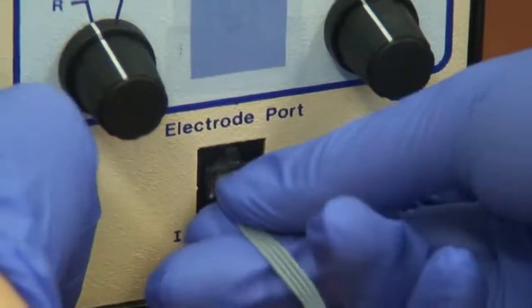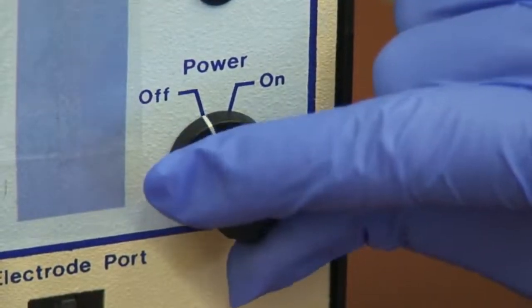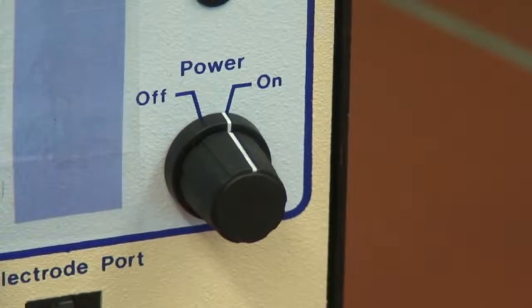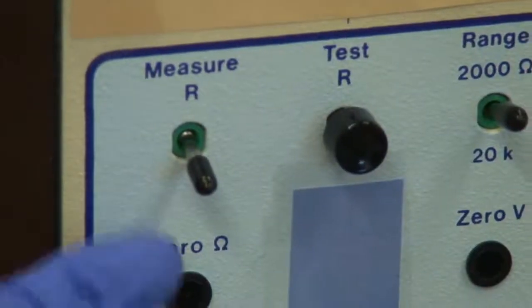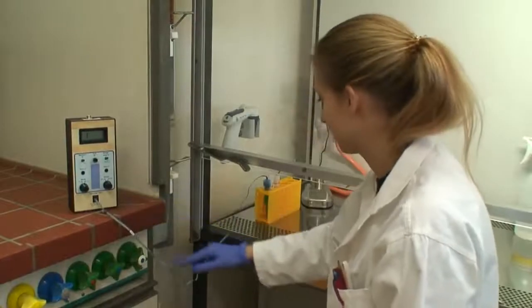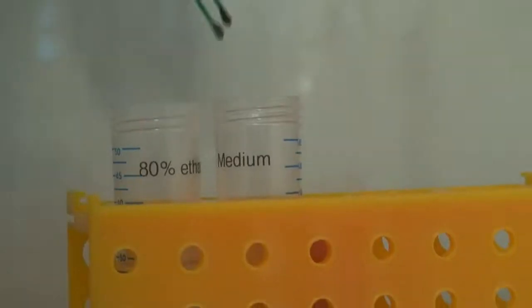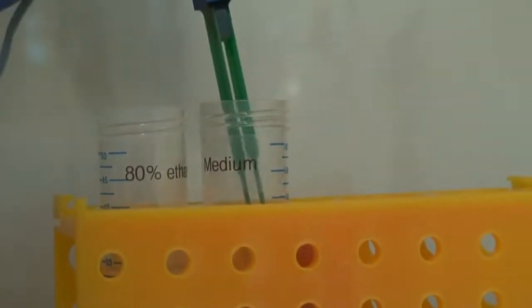Now, as the chopstick electrode is connected to an epithelial voltmeter, the device is switched on and set to measure resistance. The electrode is sterilized in 80% ethanol and subsequently equilibrated in an appropriate medium.